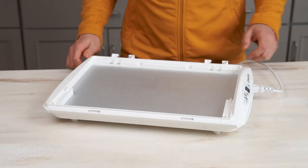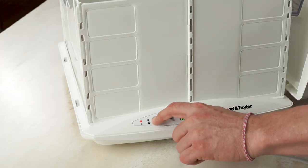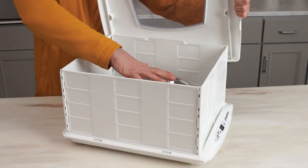The thermostat of the proofer controls the temperature of the aluminum base plate. The temperature of the base plate has been calibrated to bring your dough to the temperature you've selected. Proofing temperatures are above room temperature but below body temperature, so when you put your hand in the proofer it might not feel as warm as you expect.